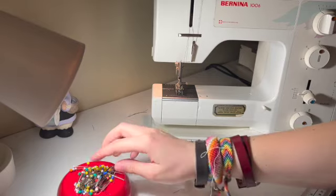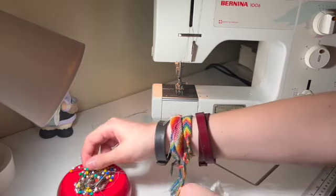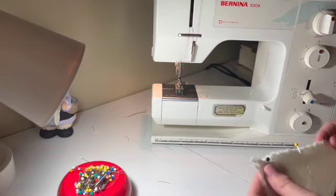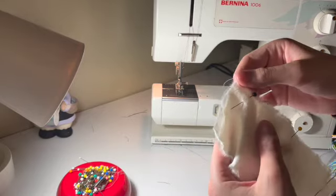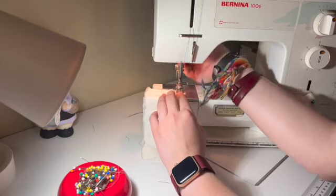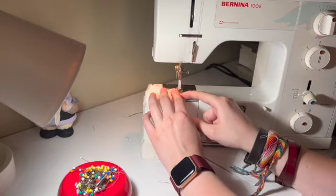I'm going to pin it in place, just like I'm doing a regular straight running stitch in a machine. Pin it in, and then I'm going to stitch my seam at a two and a half stitch length, but I'm going to stitch it at a quarter inch. I want it to be really, really skinny. I'm lining the edge of my fabric up with the edge of my presser foot here, and I'm going to stitch.